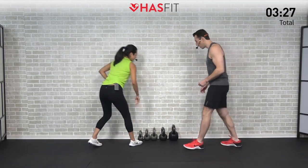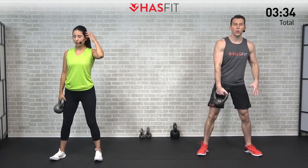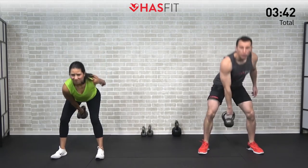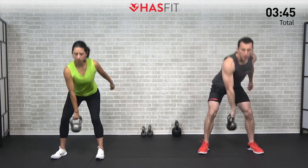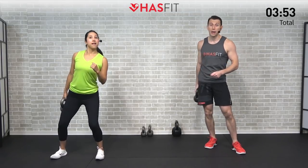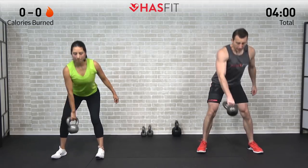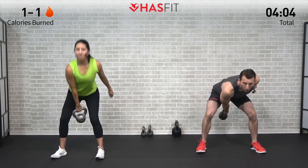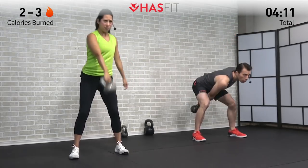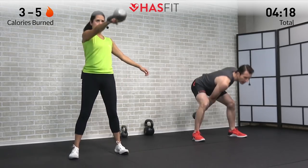Go ahead and start with your one kettlebell. We're going to start with a one-arm swing. Feet are just a little bit wider than shoulder-width, toes are pointed out, slight bend in those knees. We're going to hike the kettlebell between our legs as we drive those hips back and then forward, squeezing our glutes up at the top. It's four rounds, 20 seconds of work, 10 seconds of rest. This one is all about using those hips as a hinge and not turning it into a squat.